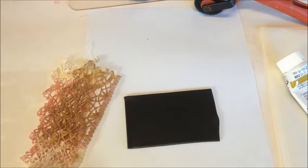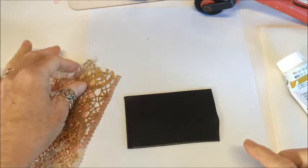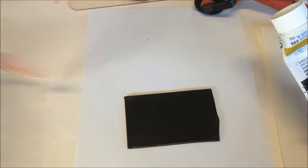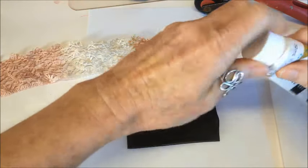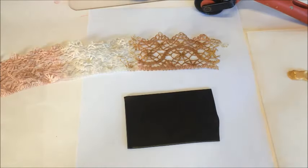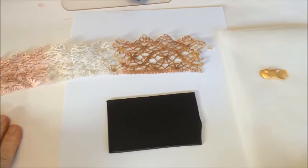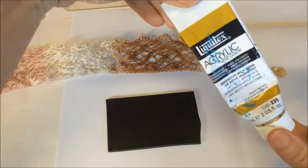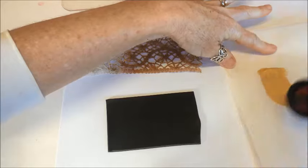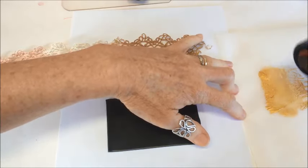I've just got a really quick technique to show you now using some black clay, rolled through the pasta machine on a number two setting. I'm using the same piece of lace - it's getting quite grubby - and I'm going to use some gold paint. This is a really quick and easy veneer technique that adds something a little bit different to your range. I've got some Liquitex acrylic gold paint and a soft sponge, with the paint on some baking paper so I can get a good distribution onto my sponge.